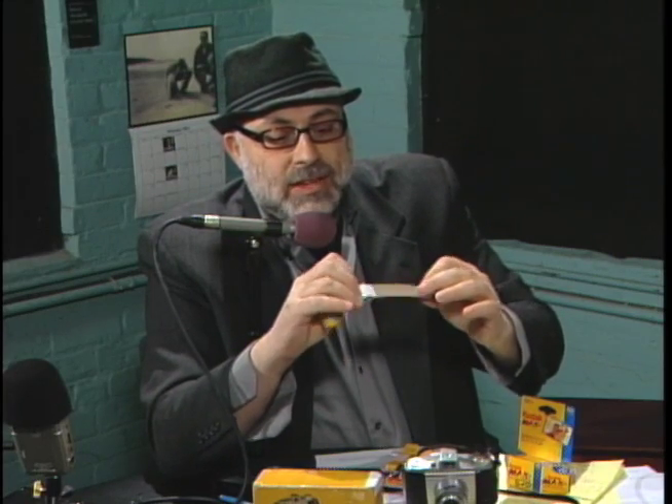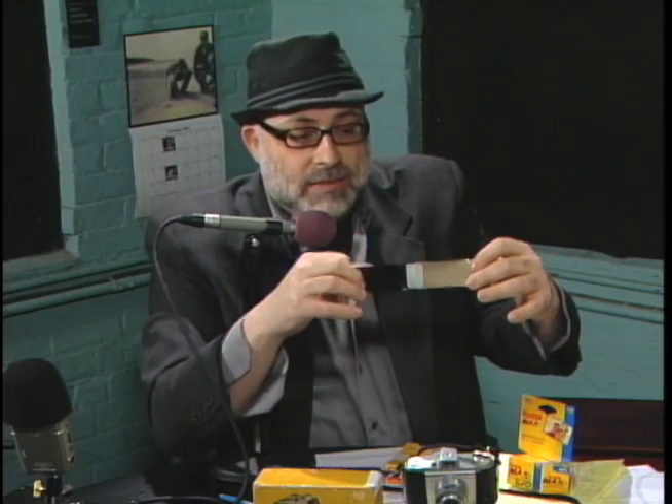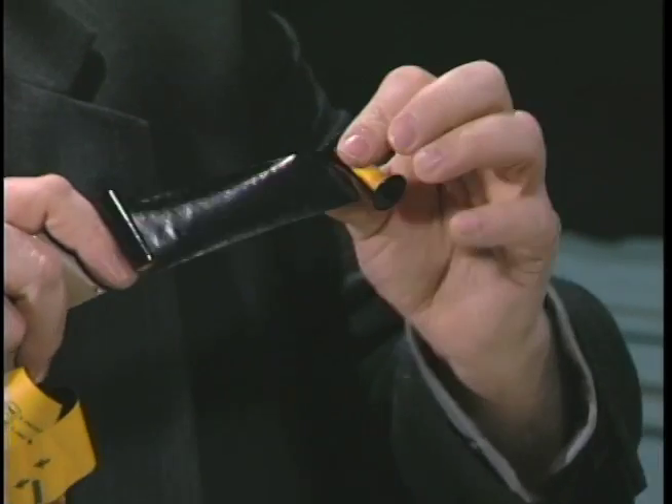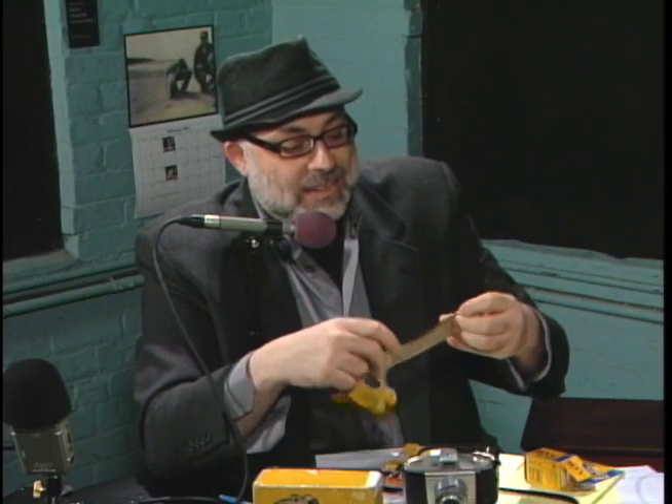You basically take the old film out — the film is always taped at the head, but at the end it's not taped. This film is so old that you can see the curl of it is rather intense. But the zen of the film-changing bag or the darkroom is important, because a lot of folks, myself included at first, can get a little perplexed and panic in a film-changing bag.